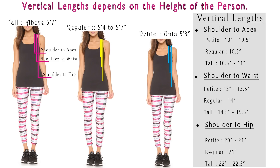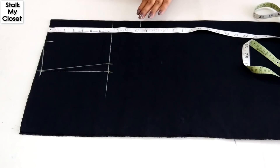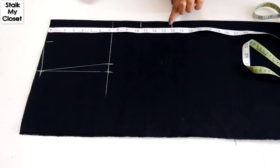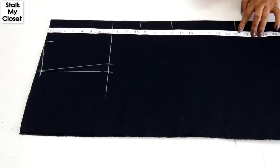Now I'll mark the vertical measurements. Vertical measurement depends on the height of the person. As you can see in the picture, I have mentioned shoulder to apex, shoulder to waist, and shoulder to hip measurements — these are standard measurements and could vary per person. From the top, mark a point at 10.5 inch for shoulder to apex, 14 inch for shoulder to waist, and 21 inch for shoulder to hip. Extend these points.